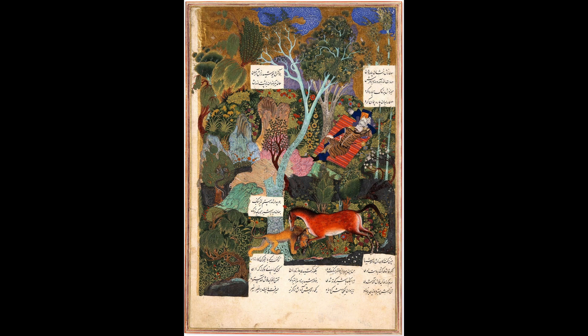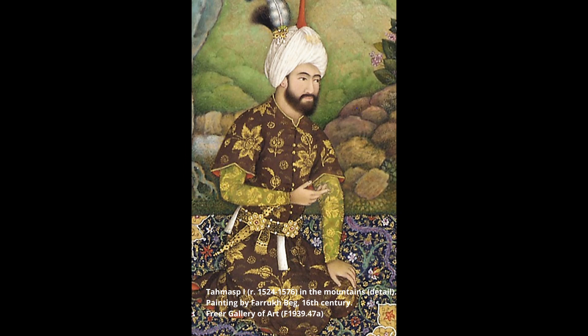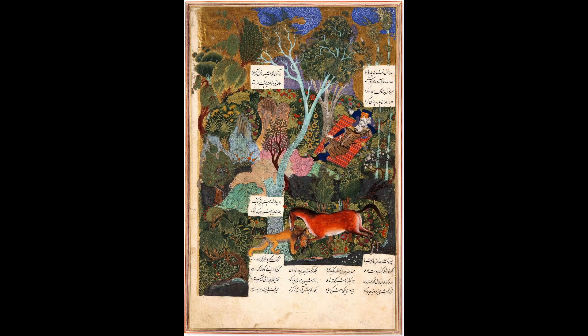Sultan Muhammad was a leading miniaturist at the courts of the Safavid monarchs Ismail I and Tahmasp. He was appointed by Ismail to the position of project director of a royal Shahnamé manuscript, for which he painted a couple of pieces himself.